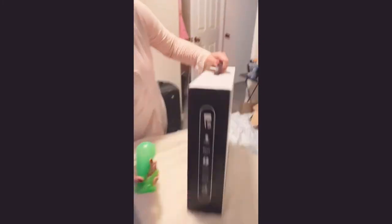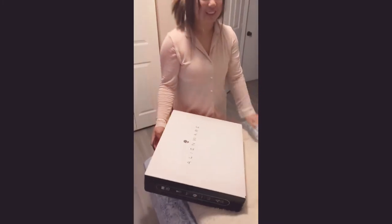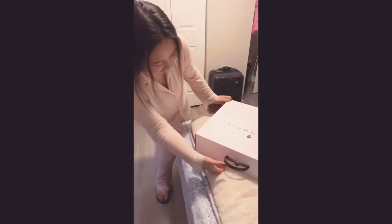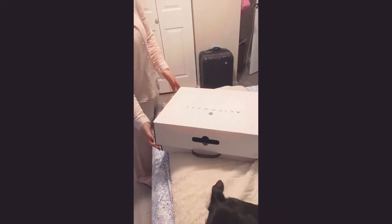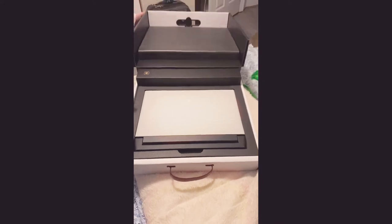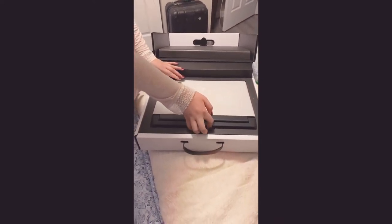There's the specs — not the specs but more info. I watch people unbox this a million times and like 80% unbox it upside down, so it's this way. It's only the charger — oh my gosh, it's so big! It's 15 inches.